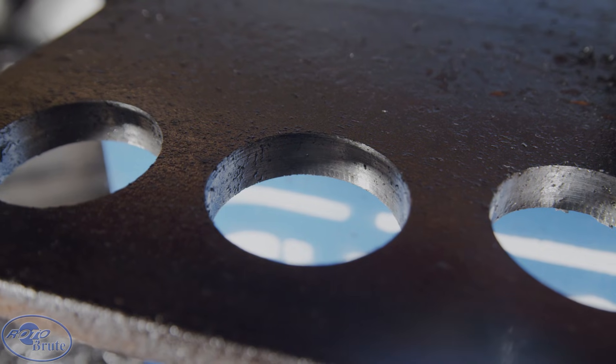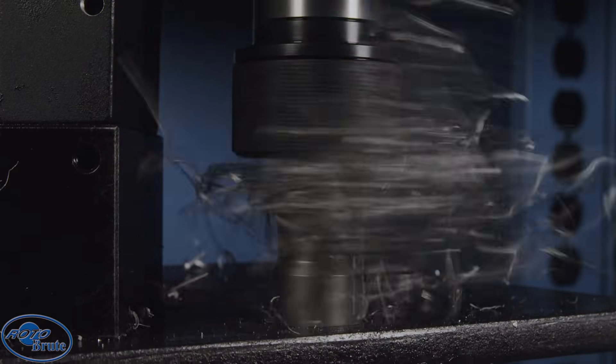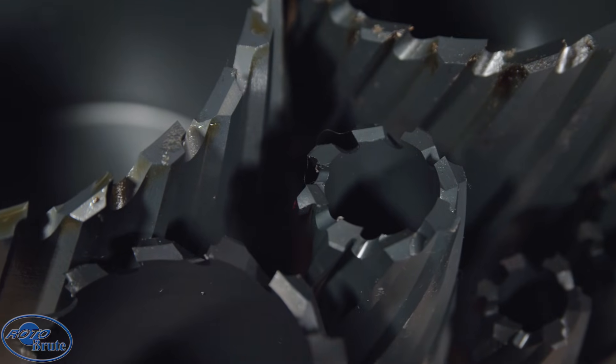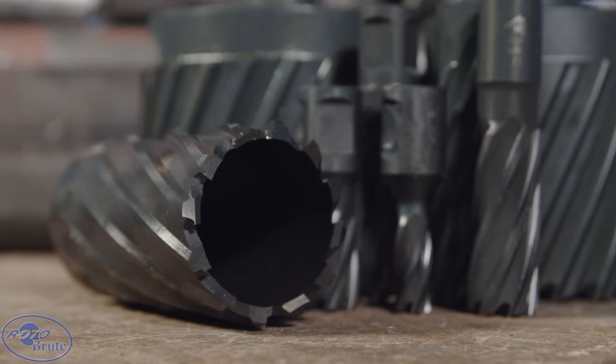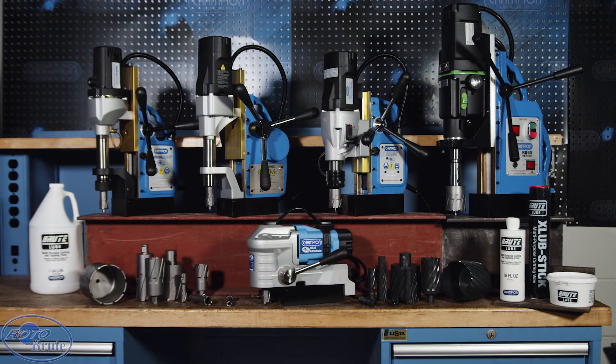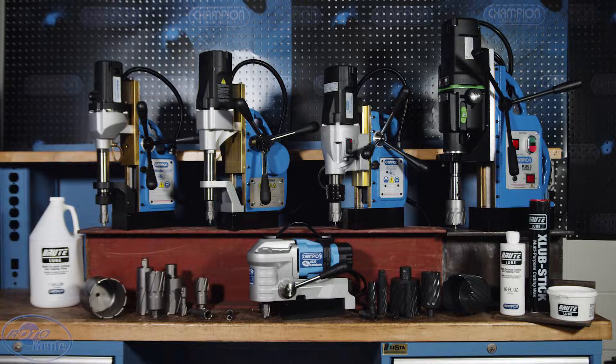You will cut hundreds of holes — cut clean holes, cut tough holes, cut large holes. Prefer high-speed steel? Plus 20 XL cutters get 20% more life than standard cutters. Roto Brute: the ultimate hole cutting solution by Champion Cutting Tool.